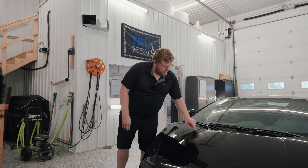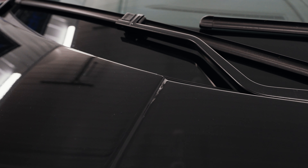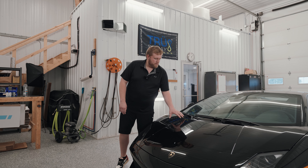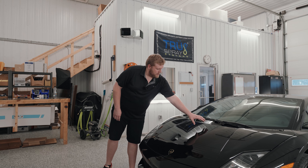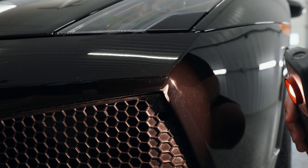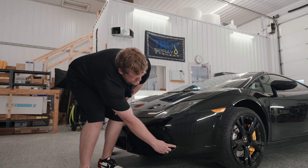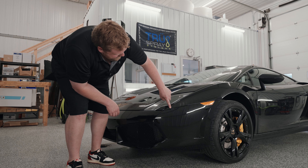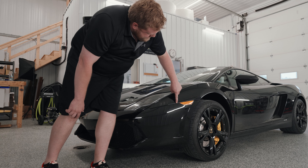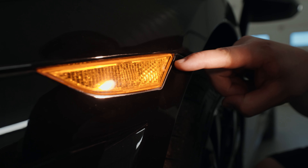When we get over here to the hood, there's this recessed valley where the PPF has popped up and it's not going to sit down — that adhesive is damaged, and unfortunately the hood has been repainted so I can't remove it. There are all kinds of dirt particles and specks underneath the film, which are there permanently. Down on the front bumper, there's a big massive finger that'll have to get trimmed off, with a bunch of dirt behind it. There are all kinds of bubbles that have popped up and dirt underneath the film. Whoever installed it didn't do any post heating, so this is all popped up and collected dirt.